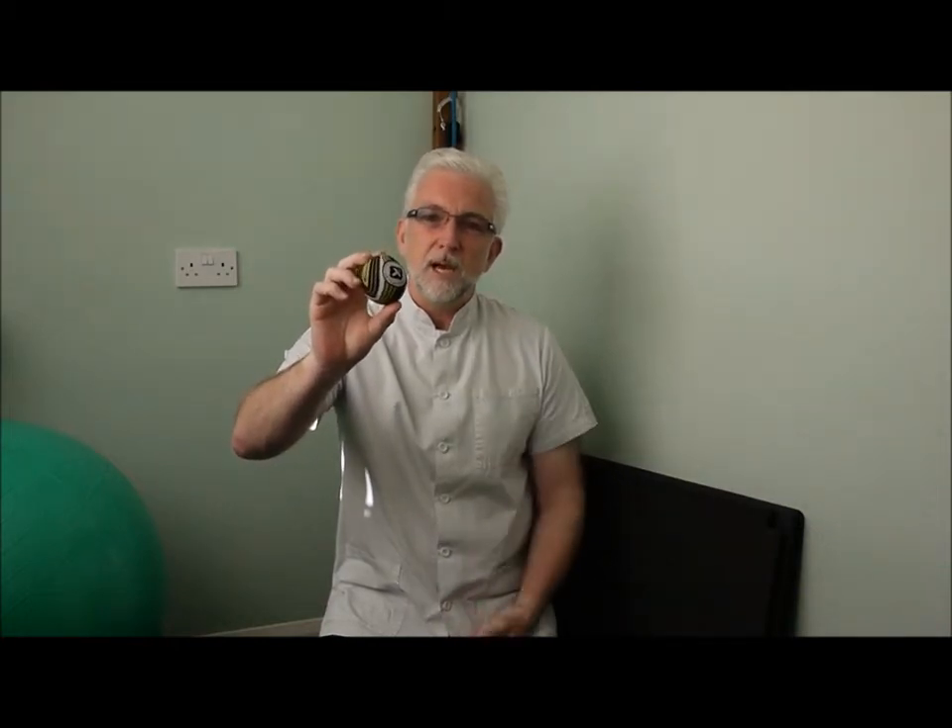First thing is using one of these balls. It doesn't particularly matter — I like the trigger point therapy balls myself, I think they're the most effective. But they're very simple to use.